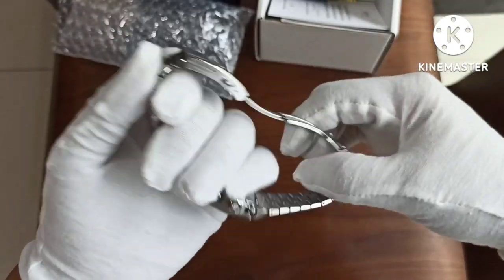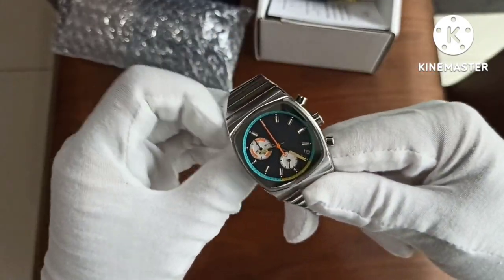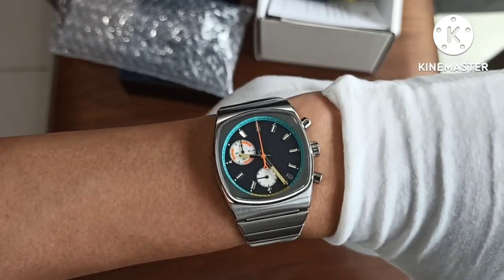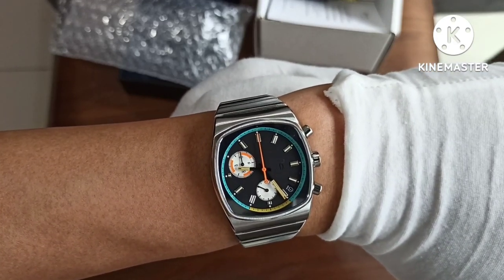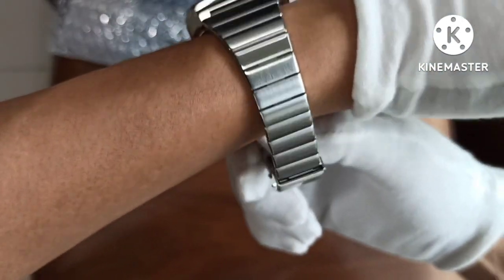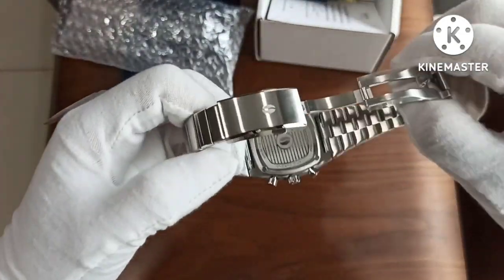I'll probably need to bring it to a shop to size it. It looks like a pins and collar system. It fits my wrist just nicely. It is not an integrated bracelet, although it looks like it. Let me flip to the underside and do a slow wrist roll. I think I need to remove about four links at least, based on my other experience.